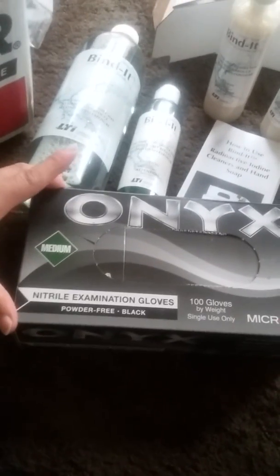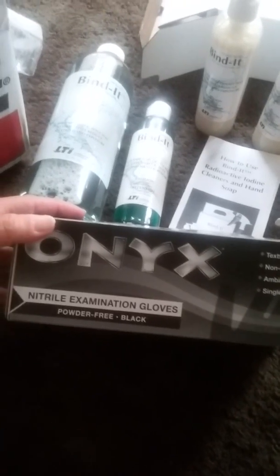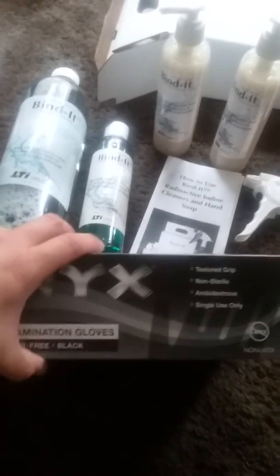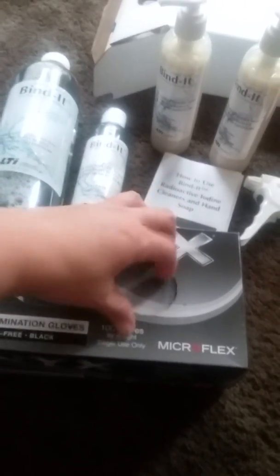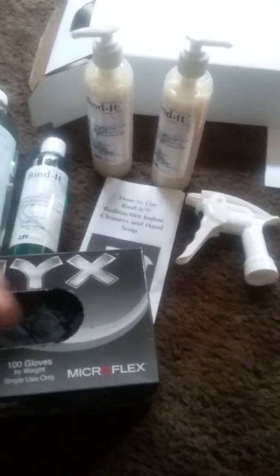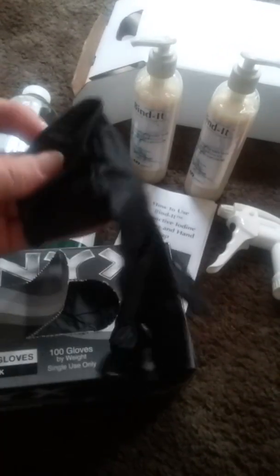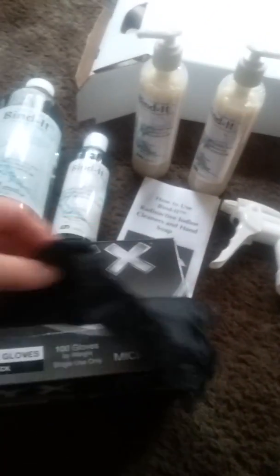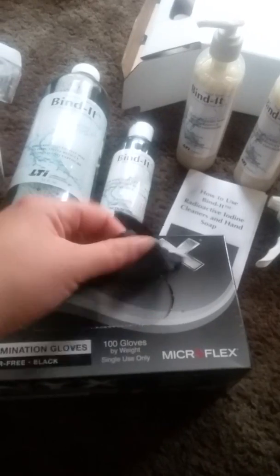I also ordered gloves from Grainger — a packet of about a hundred. These are powder-free black onyx gloves. I can't stand the smell of any kind of latex or non-latex glove, so these are great because they fit comfortably — they're not loose, they stick to your skin. They're powder-free, they don't smell, and they're easy to put on and discard after.